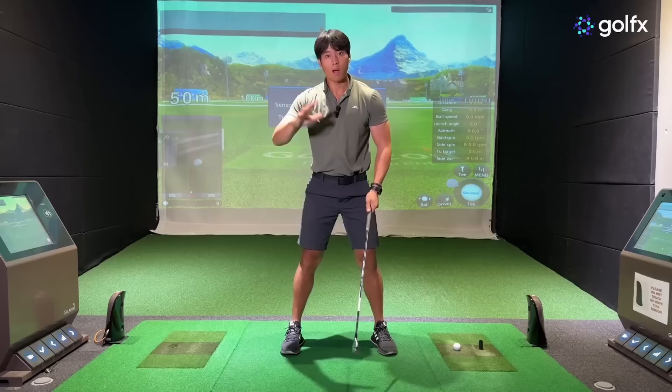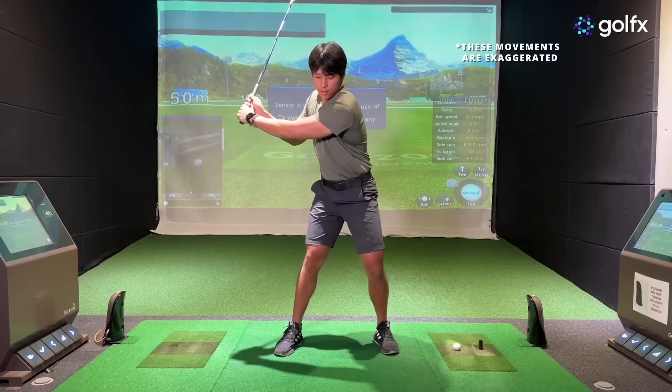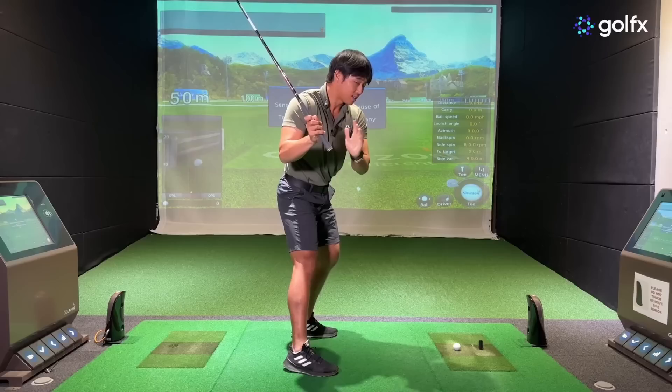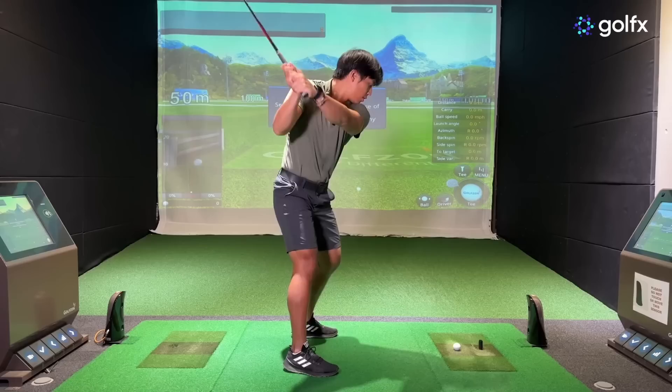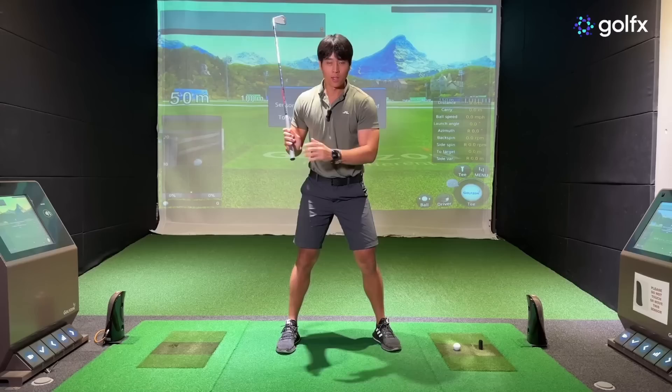On the other extreme, if you create a separation in the opposite direction — hips moving toward the target while the upper body stays more away from the target — that's going to encourage the shaft to move more downwards as opposed to outwards. From the side view, if you exaggerate the tilt by keeping your upper body behind or more away from the target relative to your lower body, you can see the shaft moves more downwards, not outwards. That separation gives you more range of motion to keep the shaft behind you longer in the downswing.